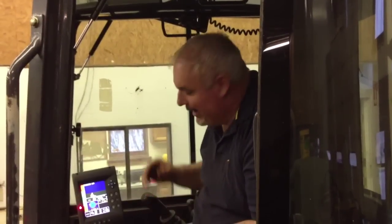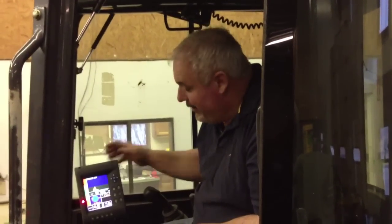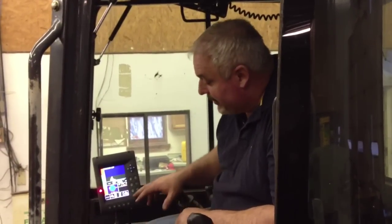Hi, I'm Phil, and I'm going to introduce the iDigBest system to you today. We've got all kinds of new features that make this thing really easy, and we're going to show you some demonstrations of how incredible this thing really is.